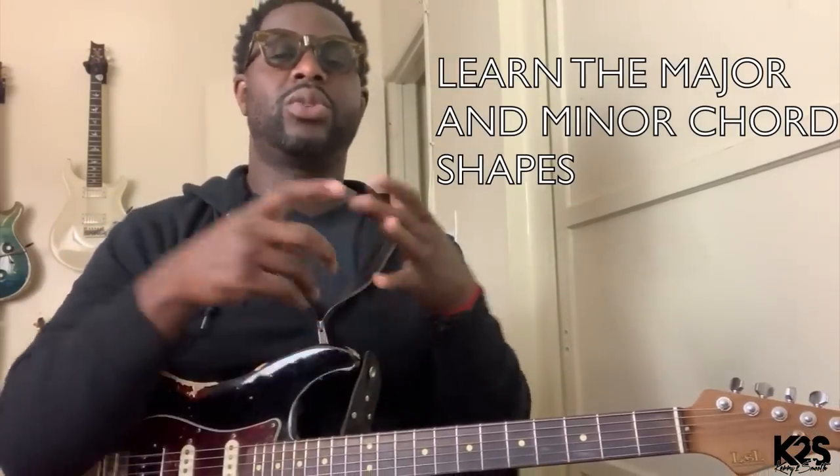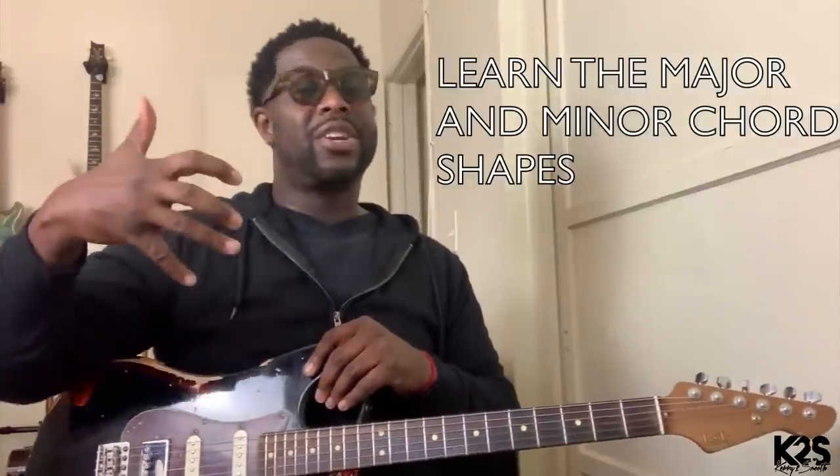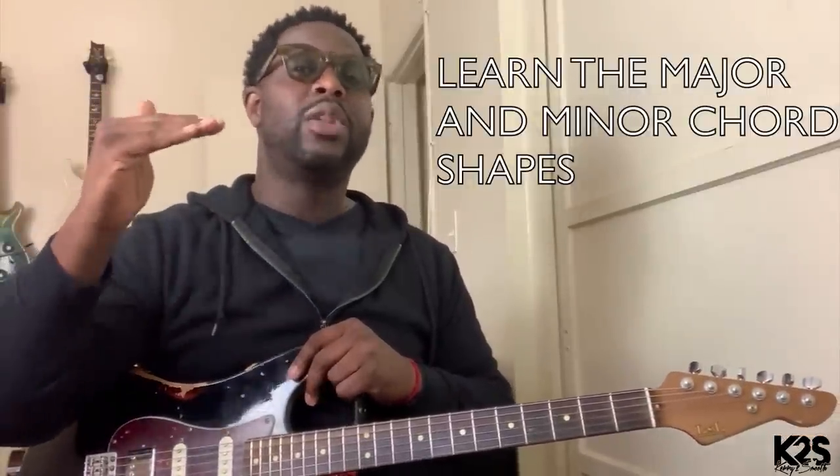That brings me to my next point: it's important for you to learn the chord shapes — understanding the major shapes and the minor shapes. Those are how you're going to build your progressions. As a beginner guitar player, that is invaluable. That stuff alone is going to help set the foundation for you. Understanding the chord shapes and knowing where the notes are means you're not limited. If I tell you specifically where to go, you know where to put your hands. If I say give me a major chord, you know where to go. If I say give me a minor chord, you know what those shapes look like.